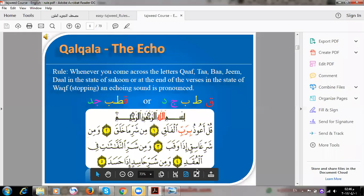Today we are going to talk about Qalqalah, which is echoing or vibration. We have to vibrate the sound of the letter at the end of pronouncing it — not to move it, just vibrate at the same place. There are five letters for Qalqalah.